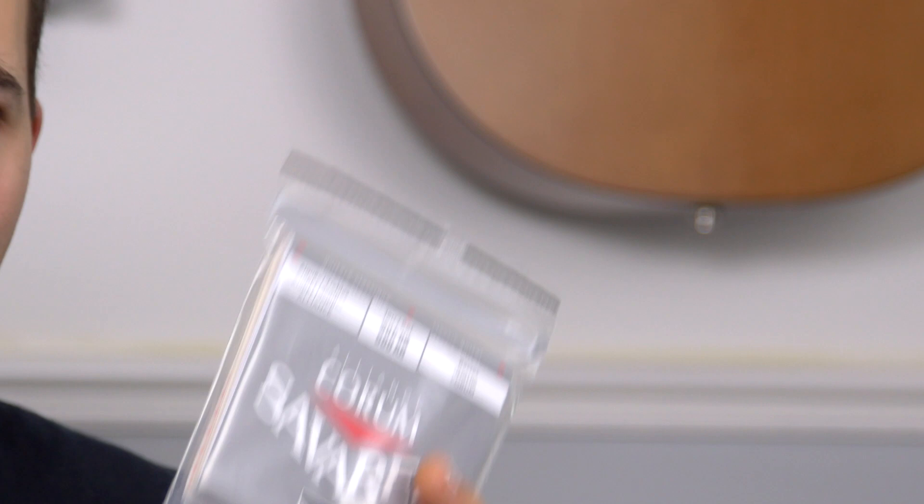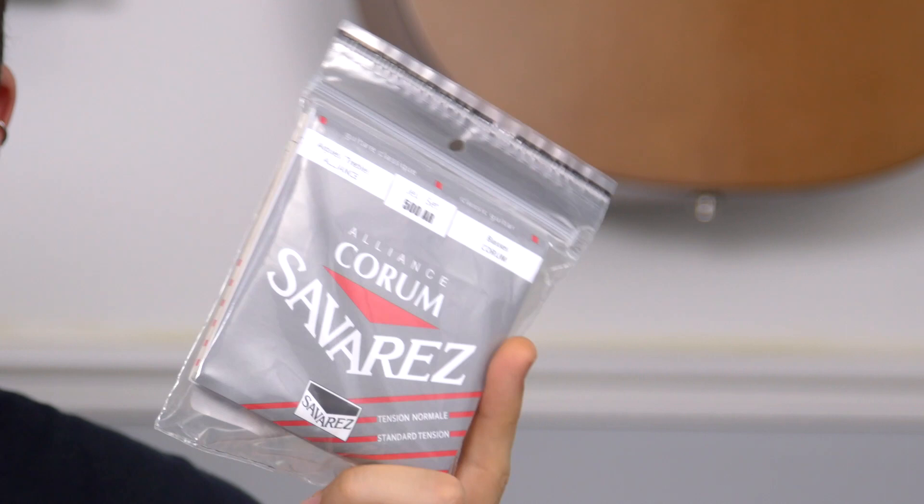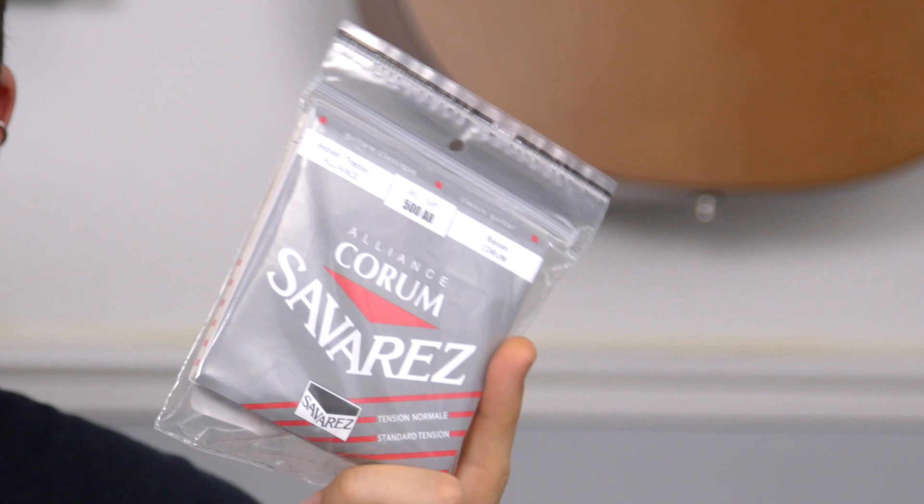For classical guitar, Deiderio strings work great and they're about a third of the price of my Savarez strings. This was recommended to me by the guy who built my Pappalado classical guitar, and I've always stuck to them — they just sound great. I get through a set of classical strings every four weeks or so even with cleaning. But Savarez is what I recommend for everybody.